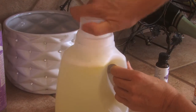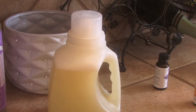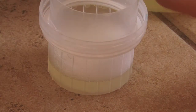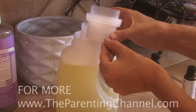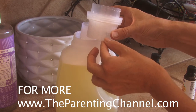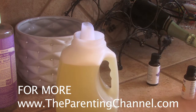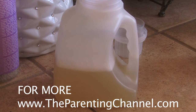Now you put the lid back on, shake it up, and there is your very easy liquid laundry detergent with absolutely no chemicals and great ability to clean. When I use something of this size, I use about a third of this cup. It is runny but don't let that fool you, because it is quite strong and you'll get a great fresh smell out of your clothes. That is how you make liquid laundry detergent.